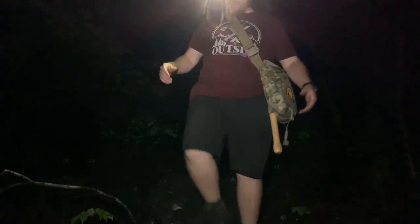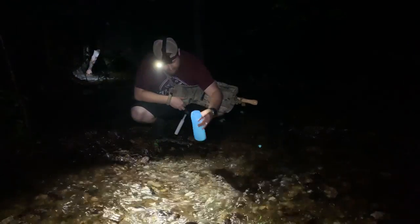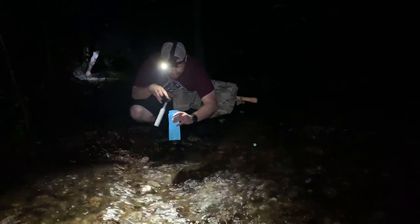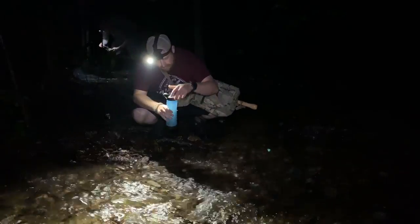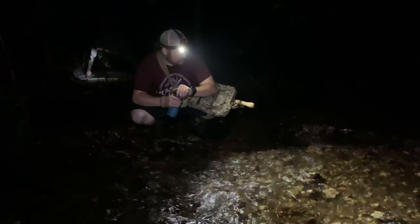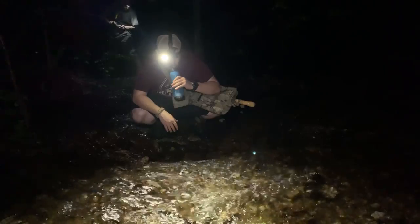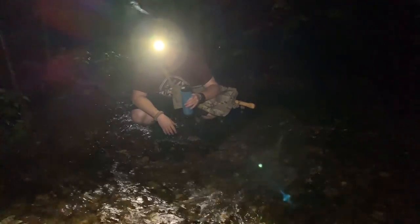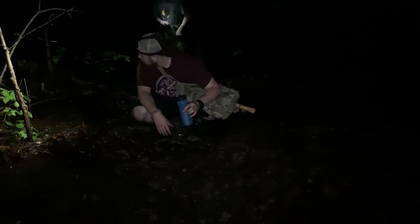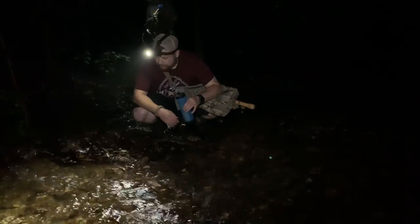We found what sounds like a little creek nearby — it sounded so much louder. The water tastes good though. Not sure yet if Chris has filtered his yet, but he's got the filter from Camp.